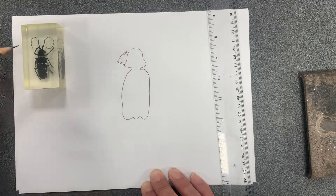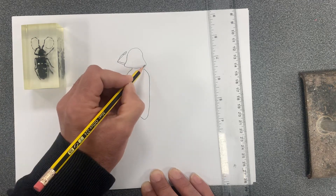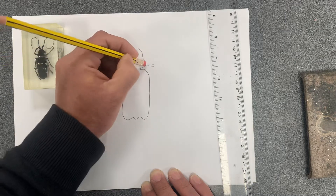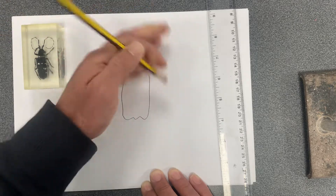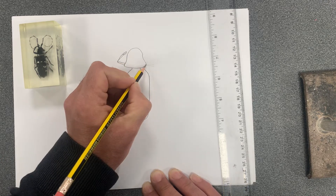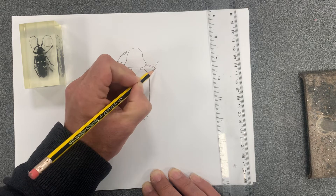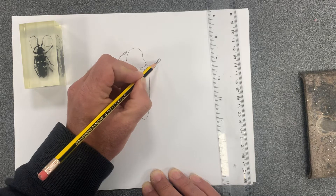This leg looks like it's in between the thorax and the abdomen, so we're just going to draw it coming out there. It seems to get wider towards the end. I've made a little mistake there, so just rub that out — it's a good idea to press gently. We'll get it coming out in this direction, widening to a point, then thin, then coming to the claws at the end.